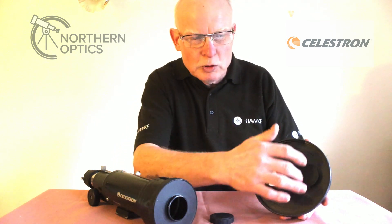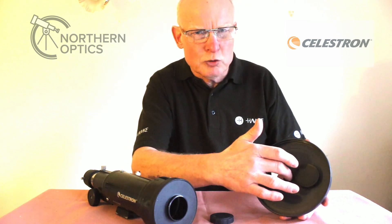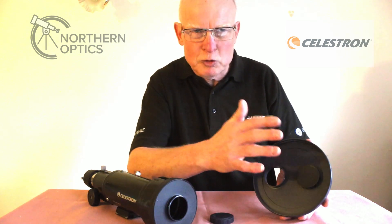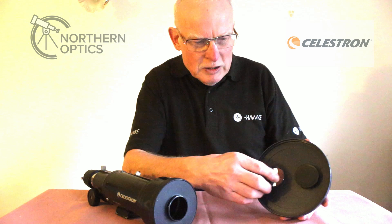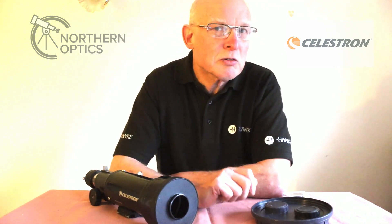Notice that with some Newtonian reflectors, for reasons I can't work out, they have a central second lens cap that you can remove — and all that's behind that is the secondary mirror. So be aware of that.